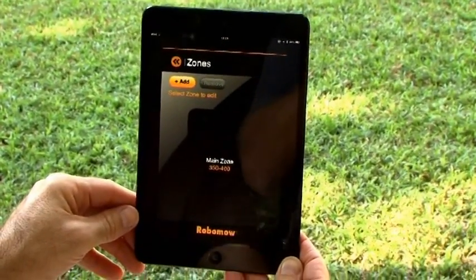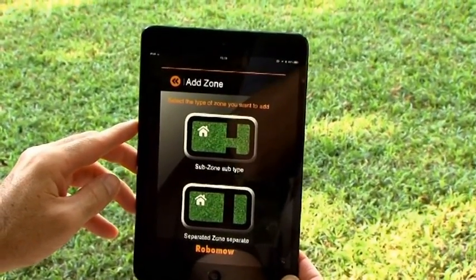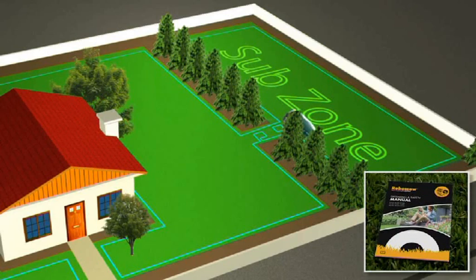The app is available in the app stores. For more details and compatibility with your smartphone or tablet, refer to the operating manual. If your lawn has such a narrow pass, refer to the instructions given in the user manual on how to set a narrow pass.